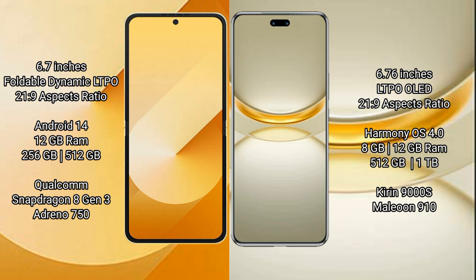Samsung Galaxy Z Flip 6 comes with 12GB RAM and 256GB or 512GB internal storage, Qualcomm Snapdragon 8 Gen 3 processor, and Adreno GPU.